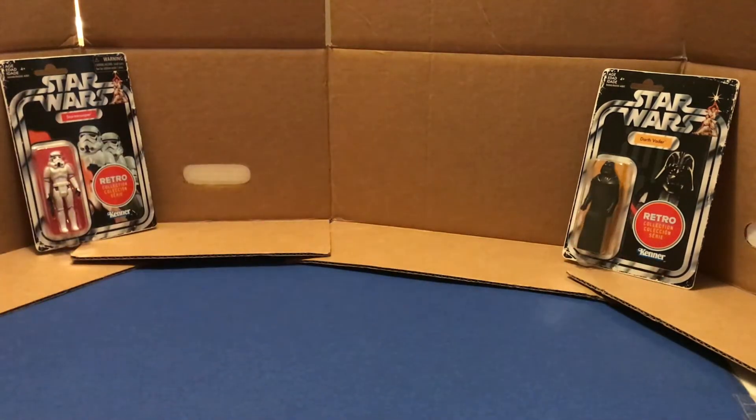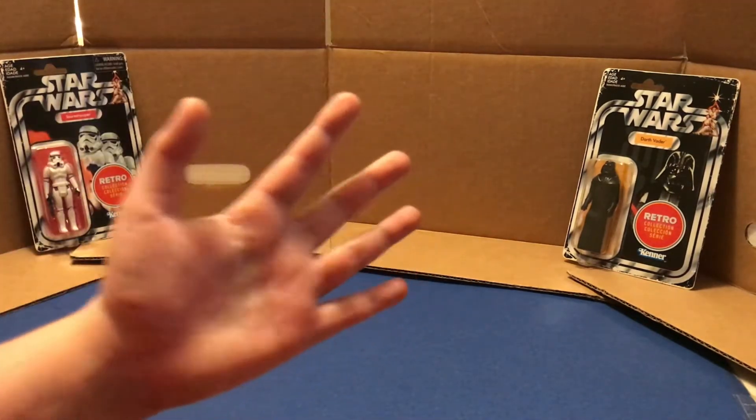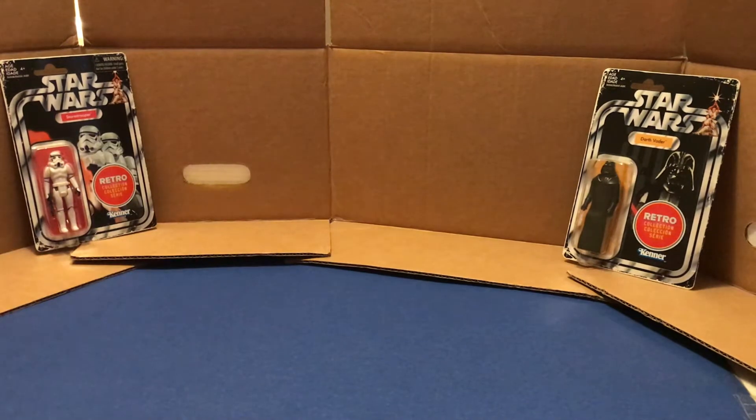Over here I have a couple of my retro collection figures, just so you have something to look at while I'm talking. But today I'm going to be ranking my top five Star Wars Black Series action figures in my collection. I'm a big Star Wars fan, as you guys know.